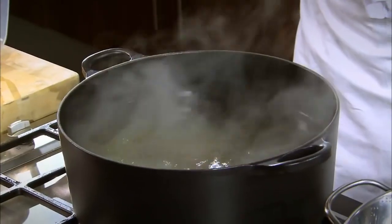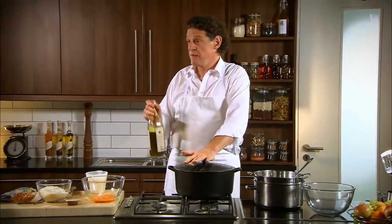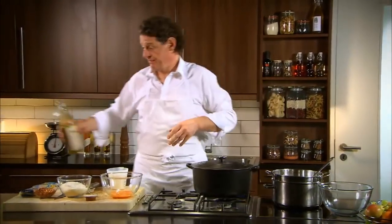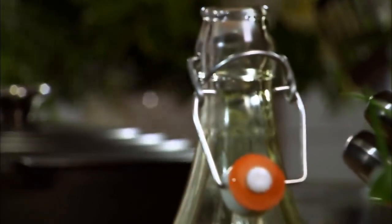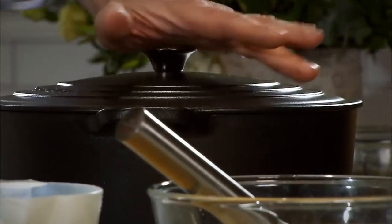A little splash of olive oil. Some people would say not necessary, but having said that, I did have an Italian mother. I'm only going to make two, three portions. But look at the size of my pan — look at the amount of water — so my pasta cooks evenly and doesn't stick together.